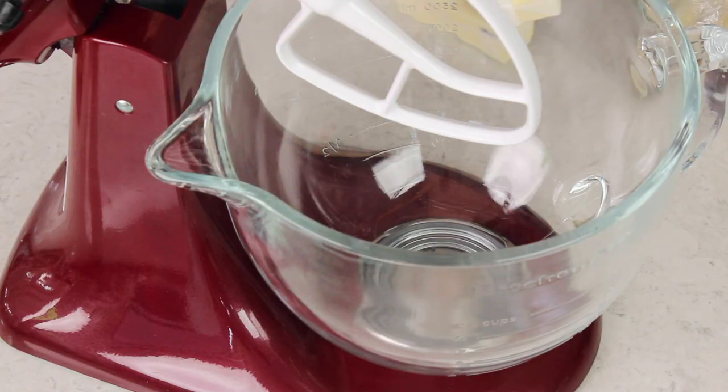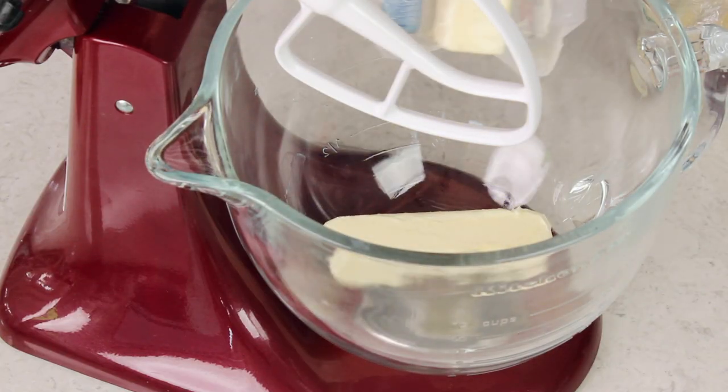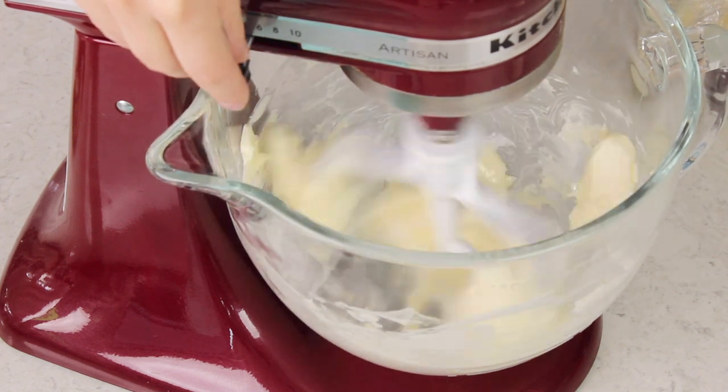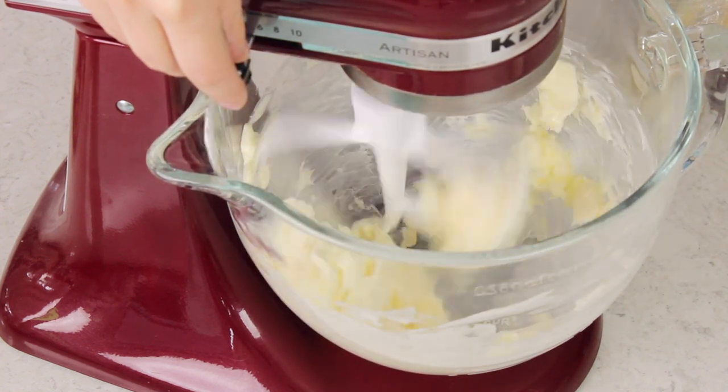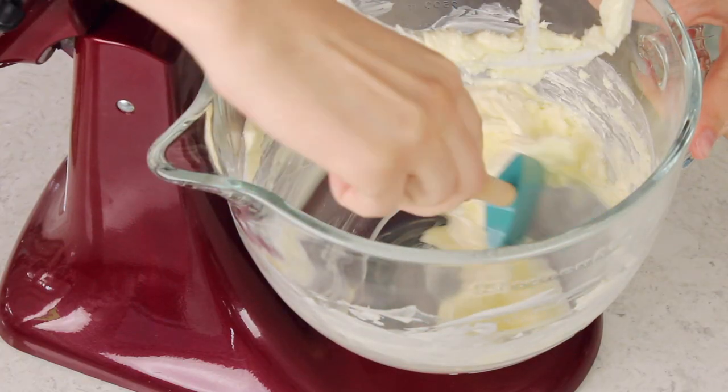Once your butter is softened and your roux is cooled, we're going to go ahead and add the butter to the bowl of a stand mixer. If you don't have a stand mixer you can absolutely use an electric hand mixer instead. We'll turn our mixer to low speed and gradually increase that to high speed and you just want to whip the butter until it's light and fluffy. You may need to pause to scrape the sides and bottom of the bowl if your paddle attachment is having trouble getting those areas.